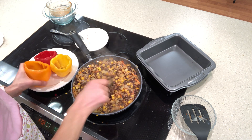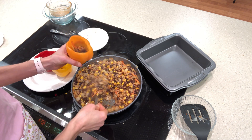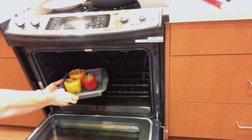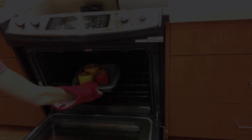Now let's distribute the ingredients from the skillet evenly into the parboiled peppers and place them on a baking sheet or baking pan in the oven for approximately 10 to 20 minutes.